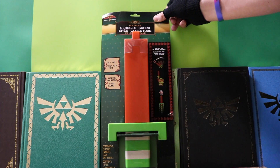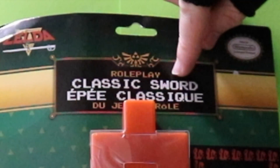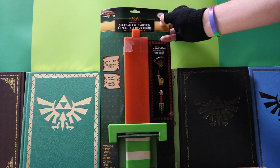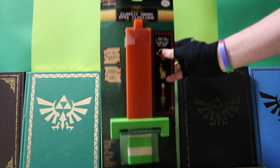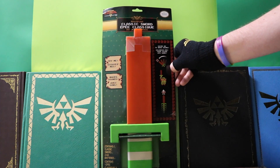Here we are taking a close-up look at the classic sword. It's a role-play classic sword, and as we all know, this is the 8-bit wooden sword from the original Legend of Zelda. I am very excited about this product — it is super cool. Found this at GameStop; it is made by ThinkGeek.